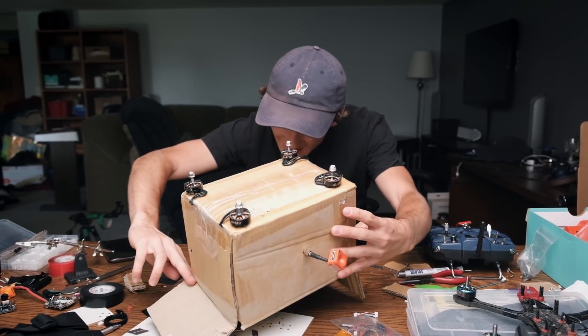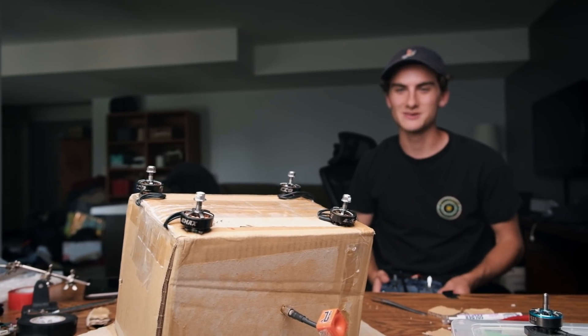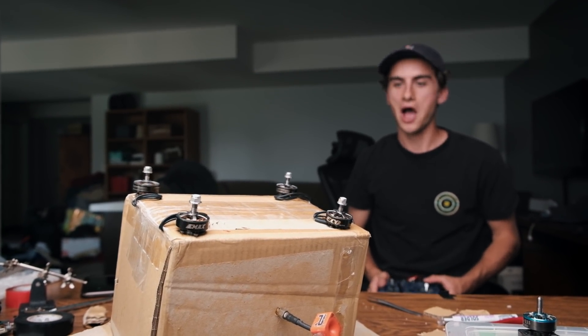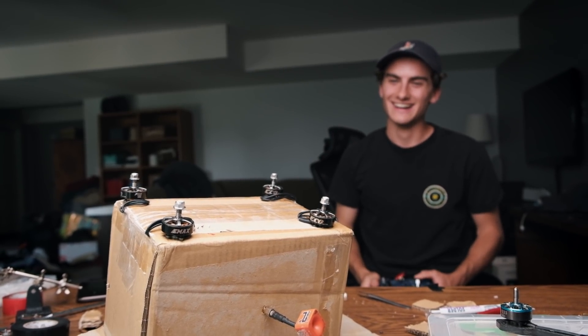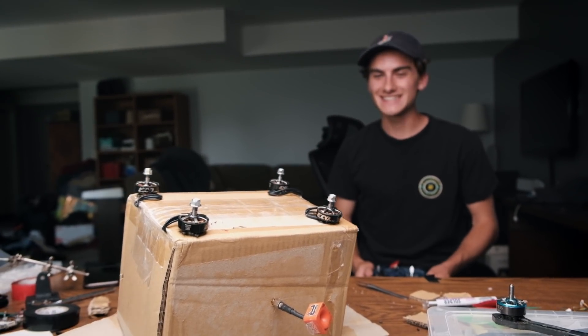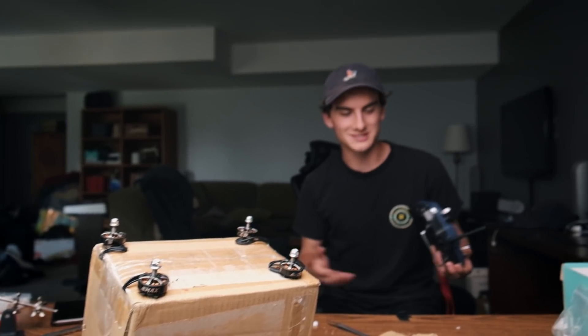I'm going to try to arm the motors and we're going to see what happens. A little unorthodox here, but we should be fine. Three, two, one. Yeah! Yeah! Yeah! This is awesome! I think the next step is to throw some propellers onto it and take it for its maiden flight. Holy crap, let's do this!